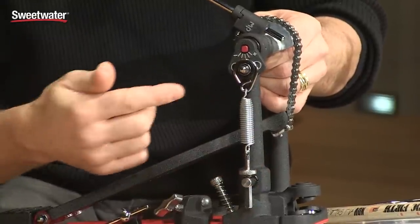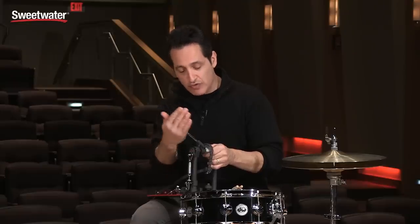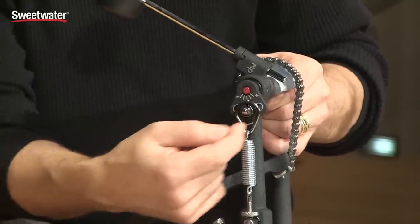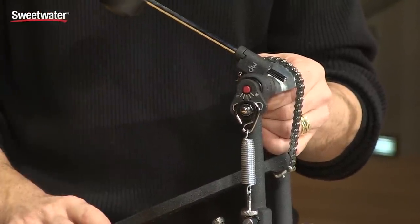If you want to place your beater in a different position — either farther forward or even farther back — you just loosen this lug right here, slide it back and forth, and you can get the beater in any angle you want to fit your playing style and your playing needs.